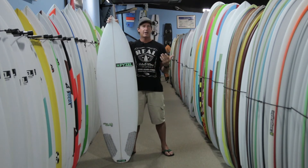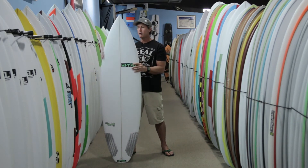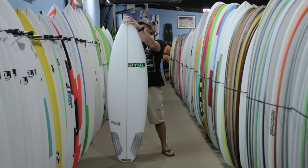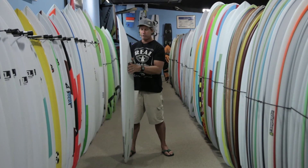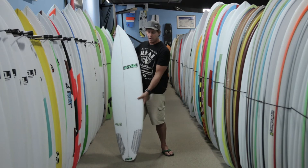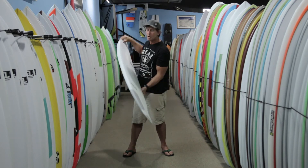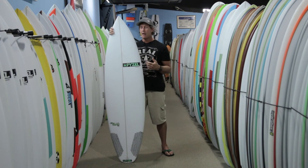Looking at the shape of this board compared to the original Slab 1.0, it has a little bit wider nose and a little bit wider tail. John also put in a deeper single concave through the first two thirds of the board, and then a deeper double concave out the back with a wider tail block — meaning these two points are a little bit wider apart. All of those things generate more lift underfoot, more speed down the line, and the ability to create more speed when conditions are soft.